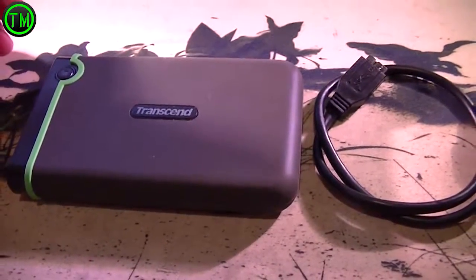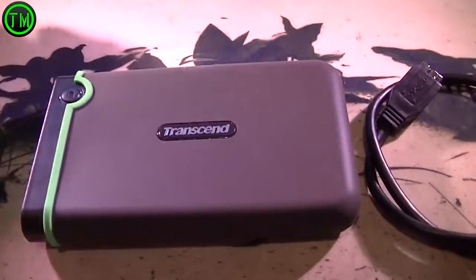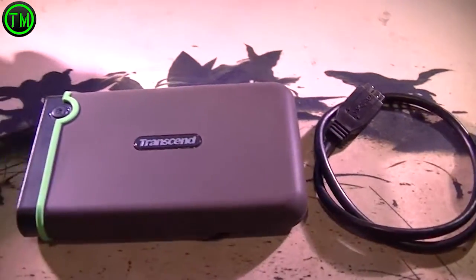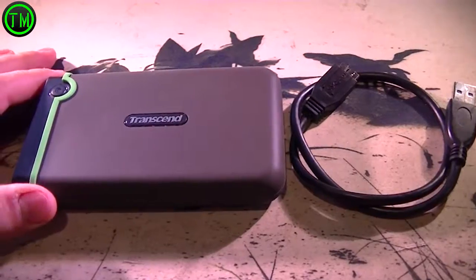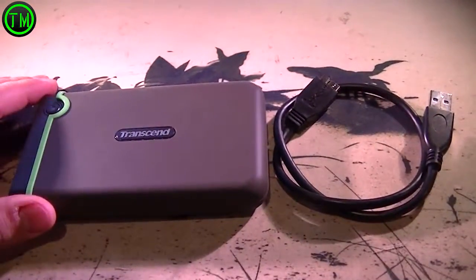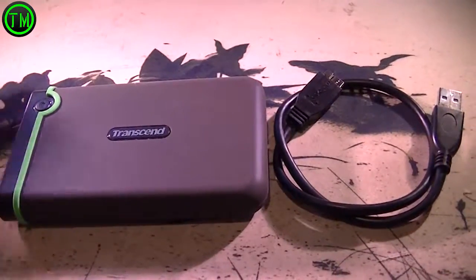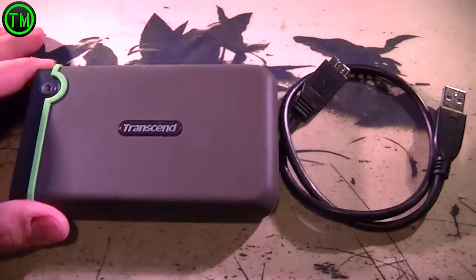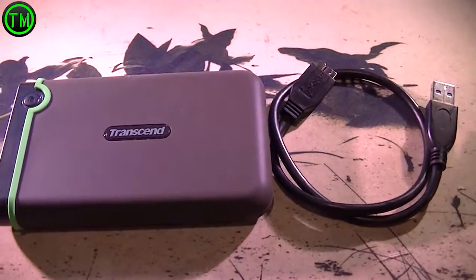It has a backup button, so this button right here — you press it once and it backs up all your stuff. Hit it and done. I use it as my kind of digital resume; I put all my important information on it, or if I'm transferring something from home to school to my laptop or wherever, I use this bad boy. I love it, can't complain a single thing about it — it works great.